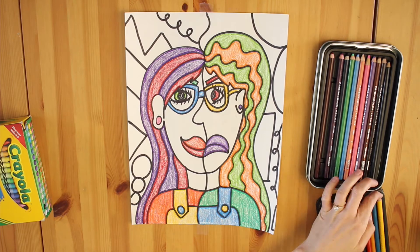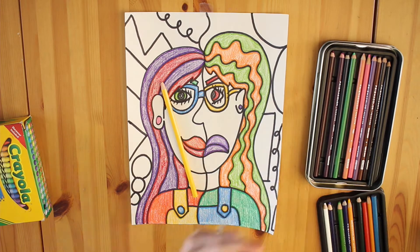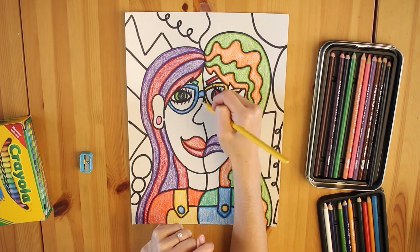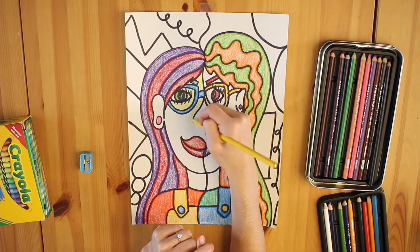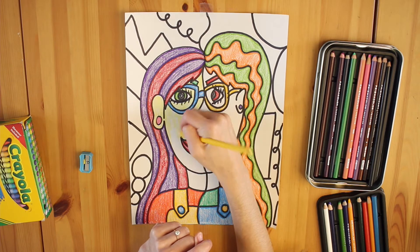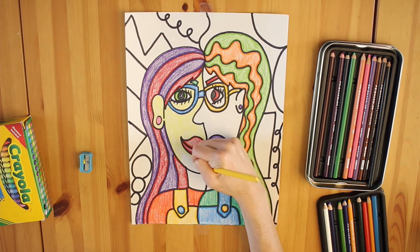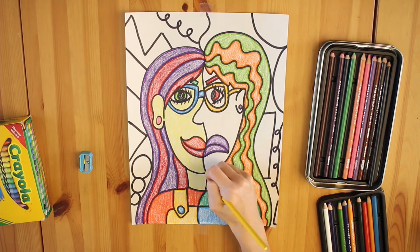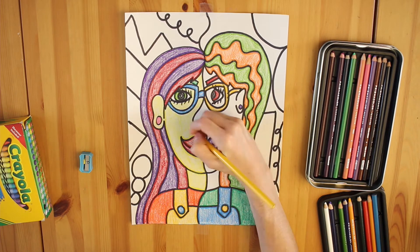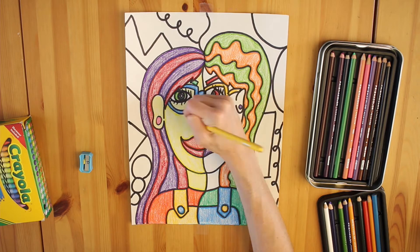So here comes the last part of my portrait — my skin. You could choose to do your skin in one of two ways: you can either keep working with your warm and cool colors and sort of create a funky contrast, or you can color in with your specific skin tone. If you choose the second option, try to color in one side lightly and then the other side more dark, so that we can see contrast in that way — light and dark.